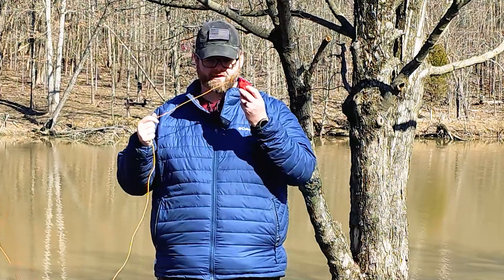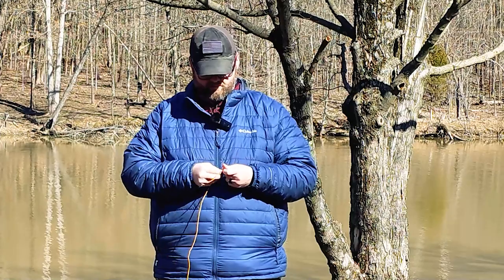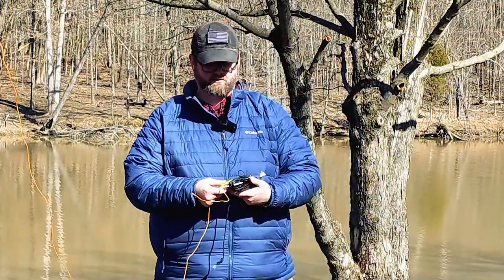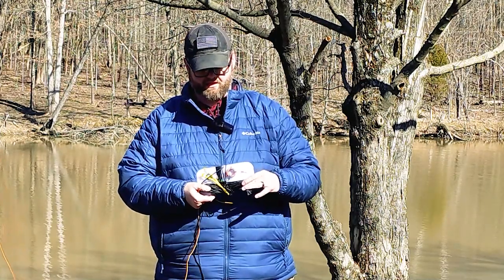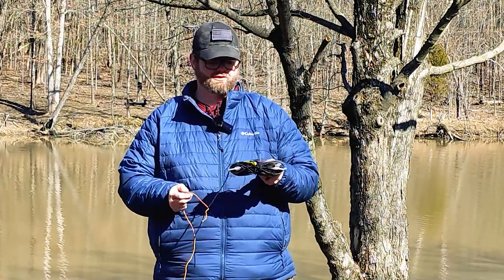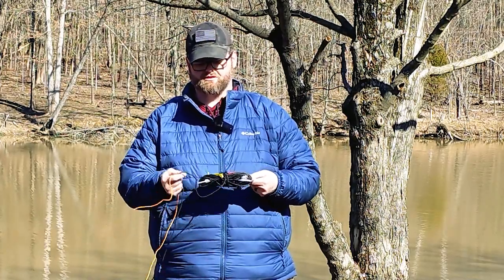Now that we've got the throw rope in the tree, we've got to untie the weight and tie the end of the antenna onto the end of the rope. Go ahead and throw the throw weight in your pocket so you don't lose it. The antenna I'm using today is a 40 through 10 NFED half wave — a very similar design to the KM4ACK NFED half wave. It just happens to be one that I built myself.